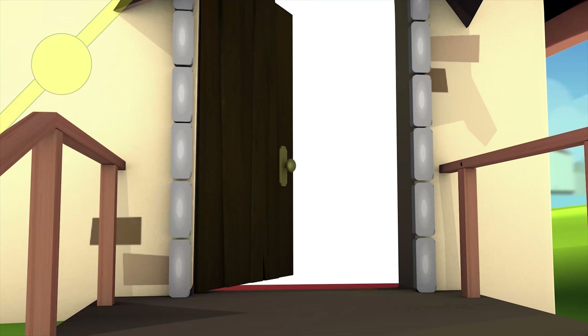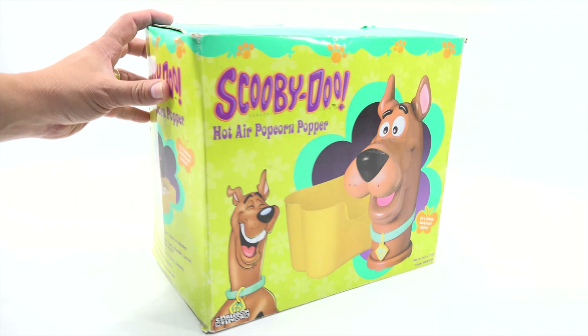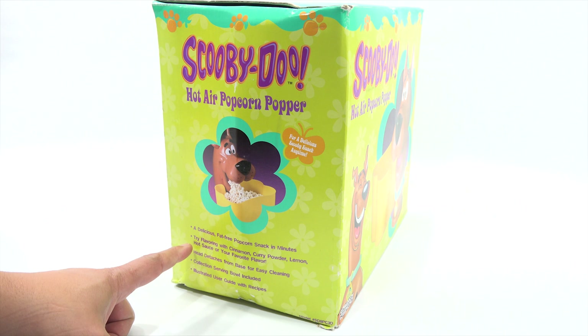You are now watching a Lucky Penny Shop product feature. Hey, it's Lucky Penny Shop. Excited to check out this Scooby-Doo Hot Air Popcorn Popper. It's been a while since I've taken out one of my popcorn machines. This is not a toy — it says that in the bottom right corner. For a delicious Scooby snack anytime.